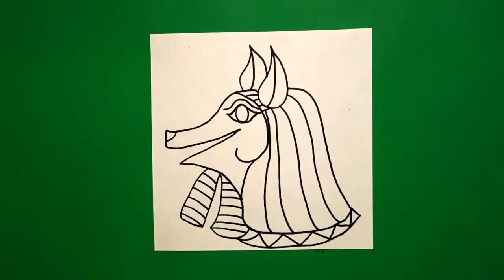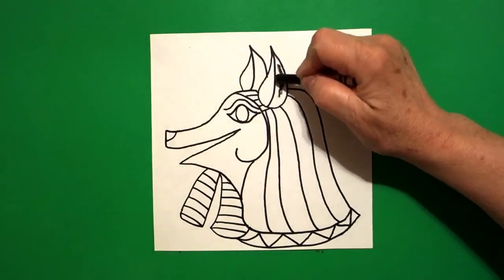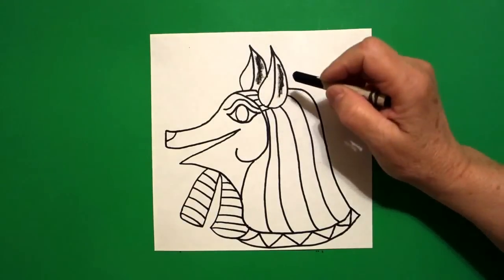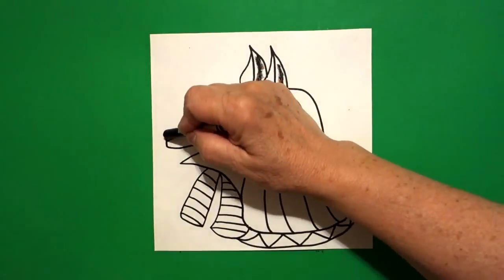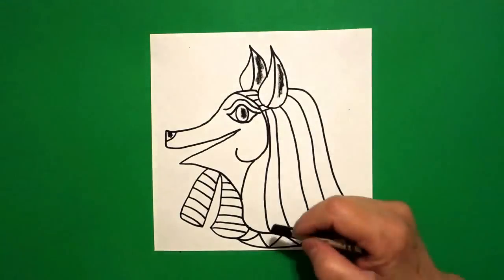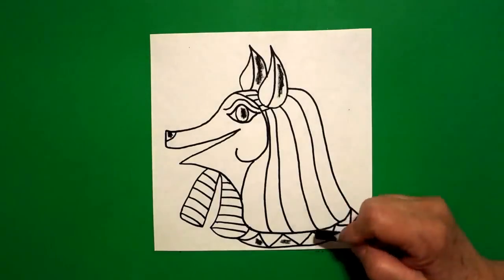Okay, I think that's everything and we are ready to color. When I looked up Anubis on Google, he's black — probably because he's supposed to represent the funeral part or the death part of Egyptian gods. So this section was dark, dark black. This section was dark, dark black. And this section was dark, dark black. And I did this section of the zig zag down here black.